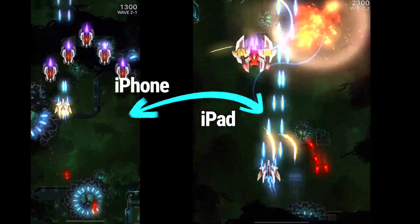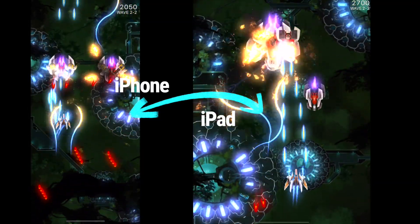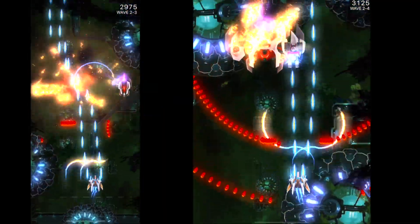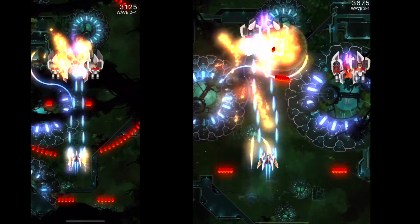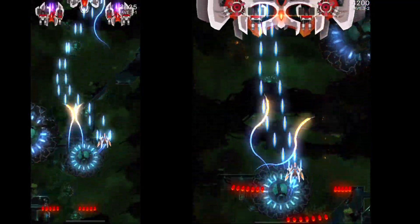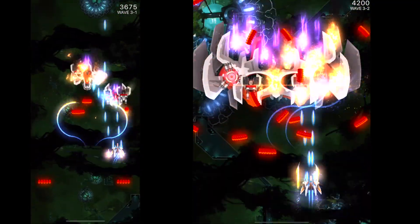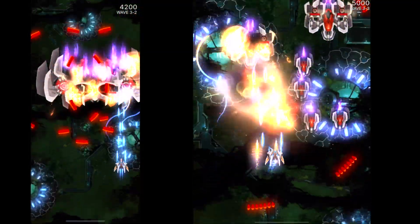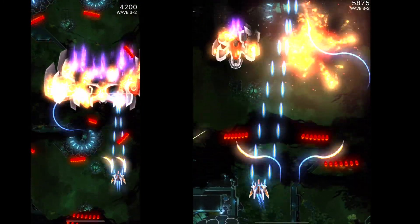Okay, so we appear to have a spaceship — looks like we're going to be shooting other spaceships. Not an entirely original concept, but the graphics look okay, the ship seems to move well, and the sound effects are about what you'd expect. All right, so that's Act 1 complete. Act 2 looks like much of the same with slightly bigger enemies. Okay, that's done — you get the idea.